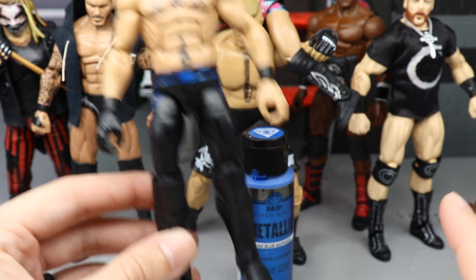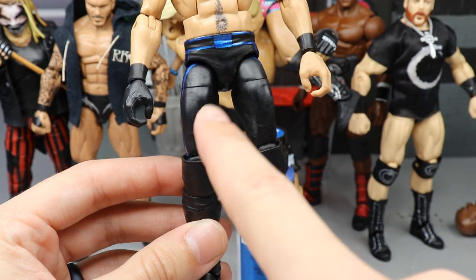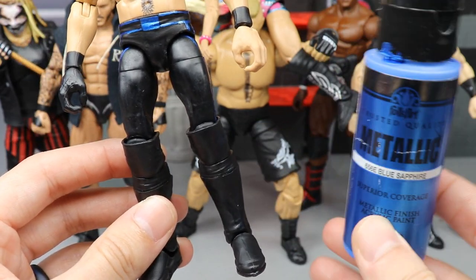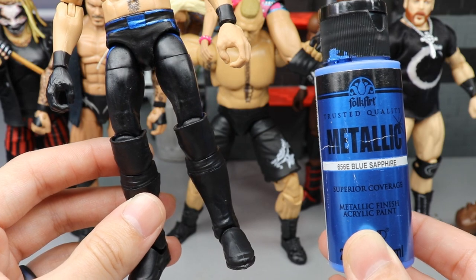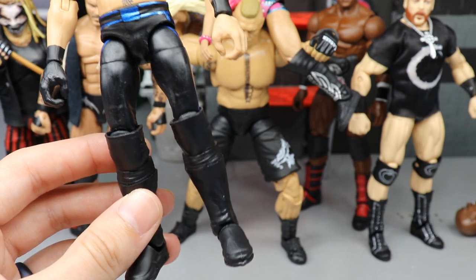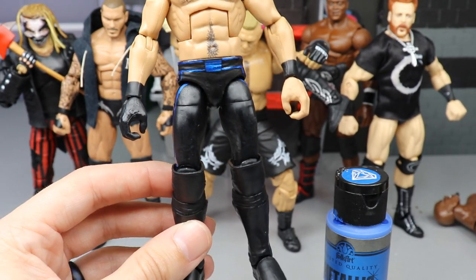What I did was use the Fan Central Takeover figure — the WrestleMania 35 figure — and I acetoned off some of the designs in the front, then I took my blue metallic paint. Now, Folk Art paint is god awful unless it's metallic or one of those color shift paints — I think it's called Color Shift. Anything else from Folk Art, throw it away, it's garbage.